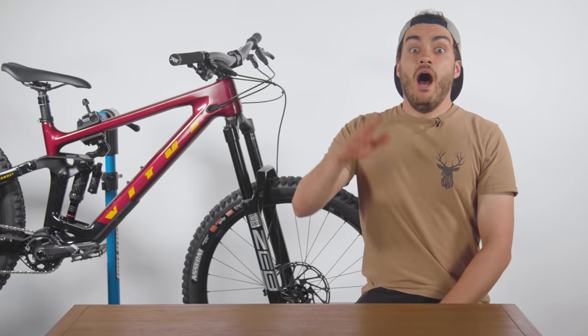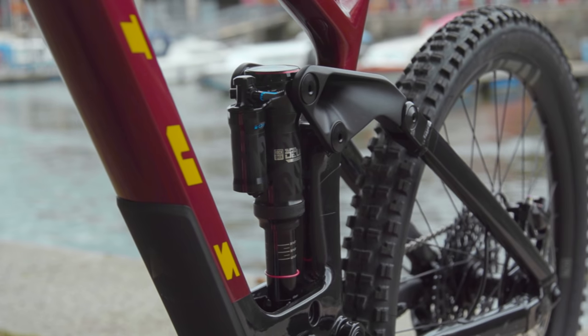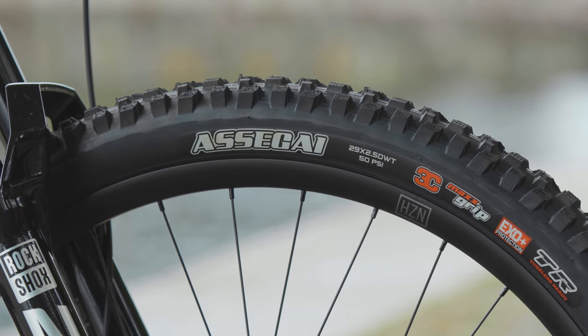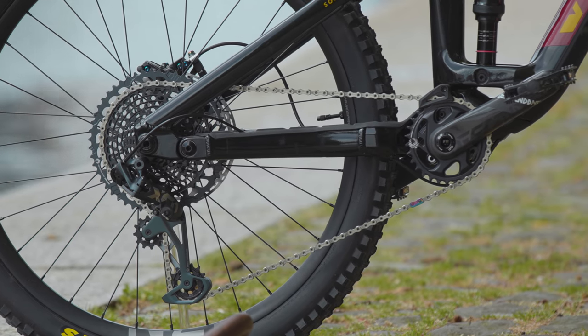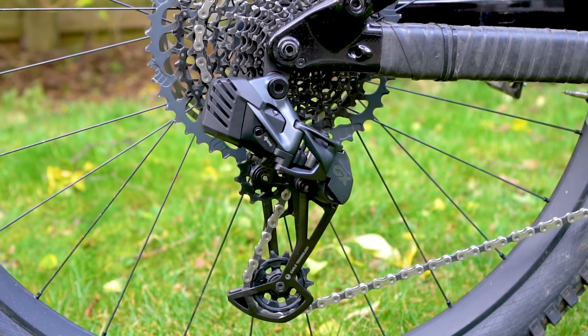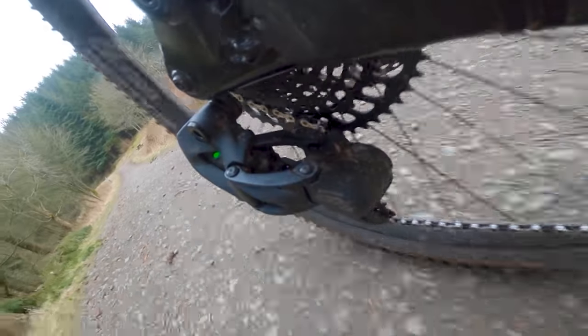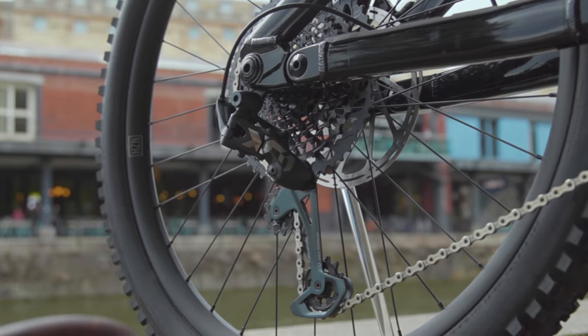This includes a 170mm RockShox Zebelite fork, a RockShox Super Deluxe Ultimate rear shock, Nukeproof Horizon V2 wheels with Maxxis tyres, and some of the higher spec mechanical and hydraulic components on the market. With electronic components continuing to gain popularity in 2022, is this the beginning of the end for the higher spec mechanical parts?